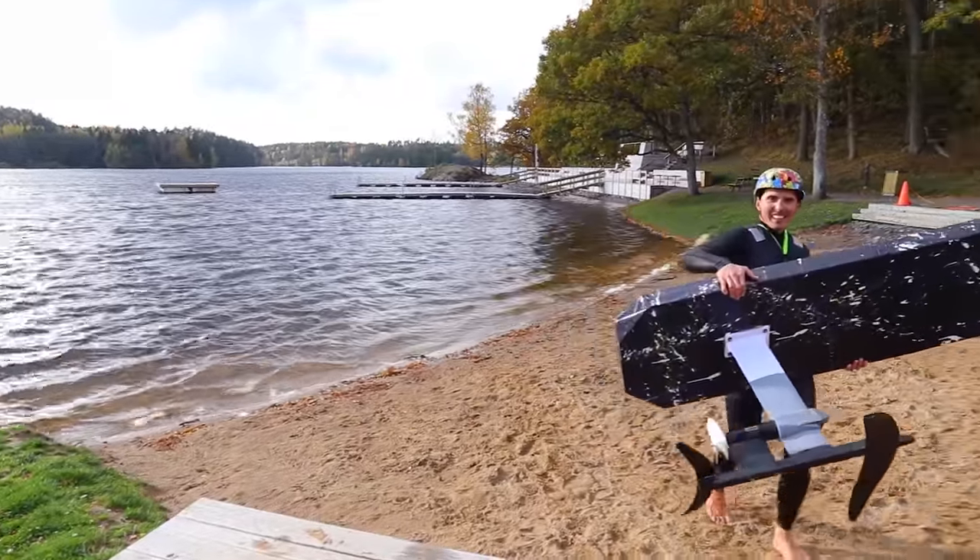The new improved 3D printed hydrofoil didn't break, so we could just 3D print new improved wings to make this work. I'm really interested to hear what you have to say in the comments about what I can improve. So please leave a comment and a like — I really do appreciate that. Thank you very much for watching. See you again soon. Bye.